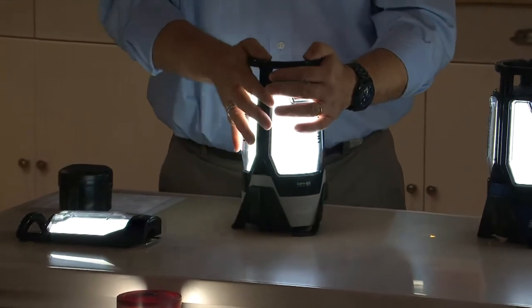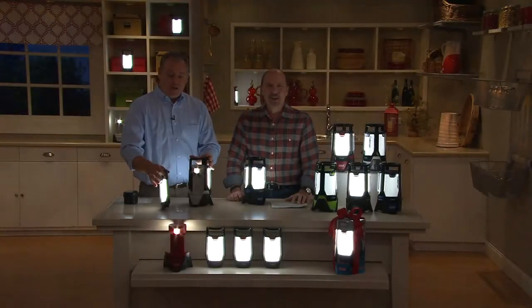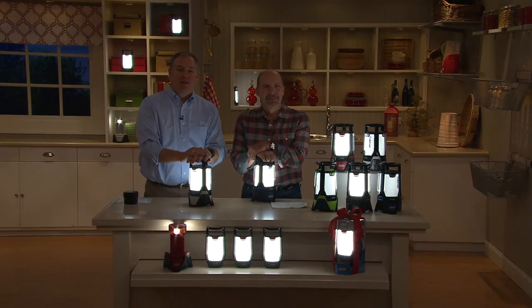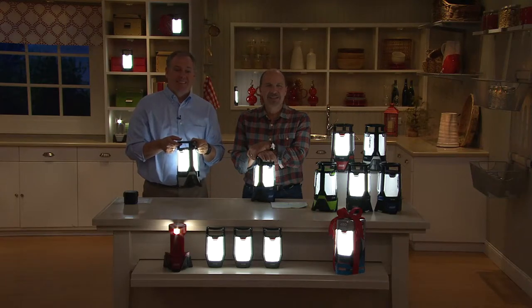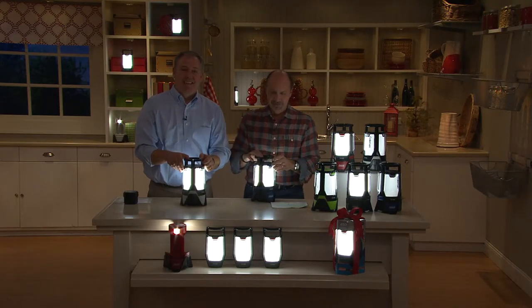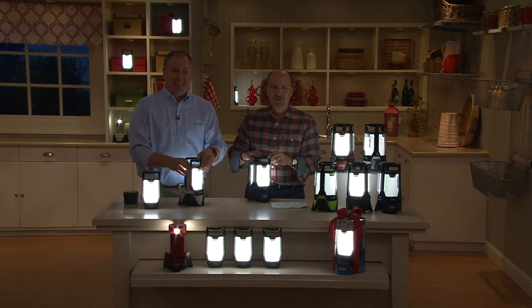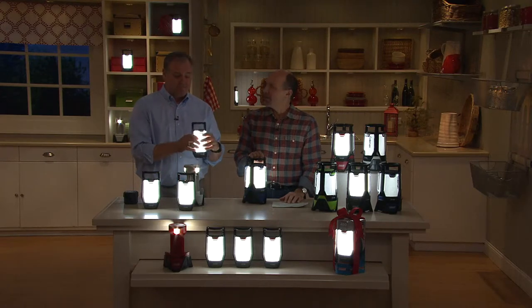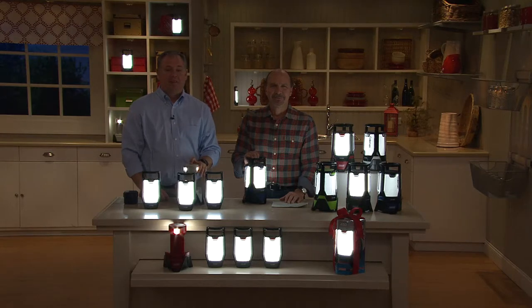Audrey joins us from Tennessee — right outside of Nashville. She's wonderful and just bought this for her mother for Christmas. Her mother loves camping and loves to take the dogs for walks. This is going to be perfect for walking the dogs at night and going around the campsite.